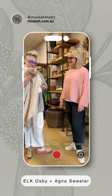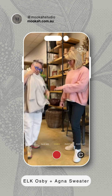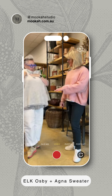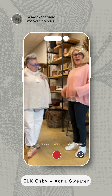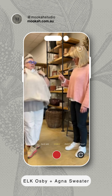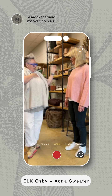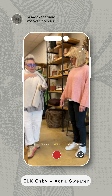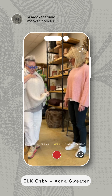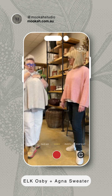We are going to discuss the new Elk version. I've got the Agna sweater on and this is the Osby. So we have run out of the beautiful Agnas in the Ecru, which is this colour, and the Osby's just come out, so we thought we'd grab it and tell you a bit about it.